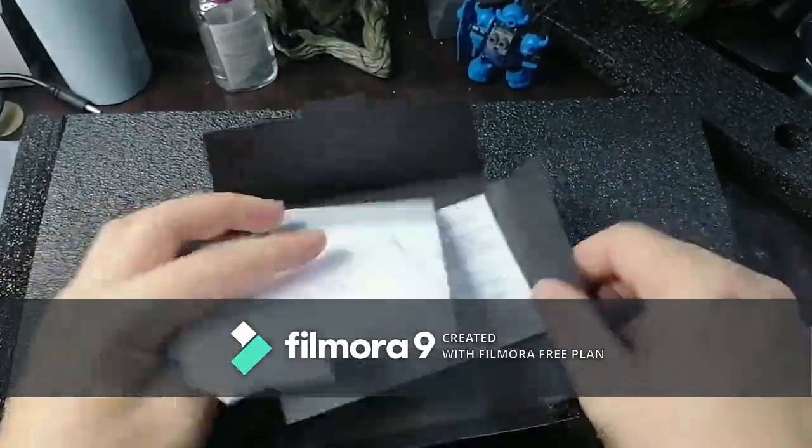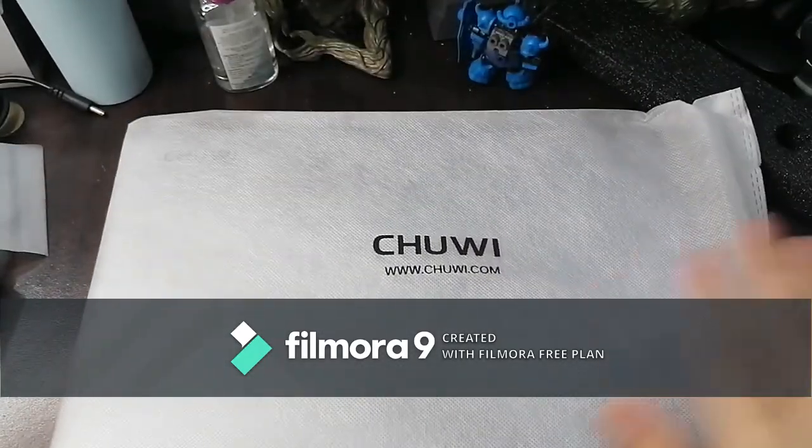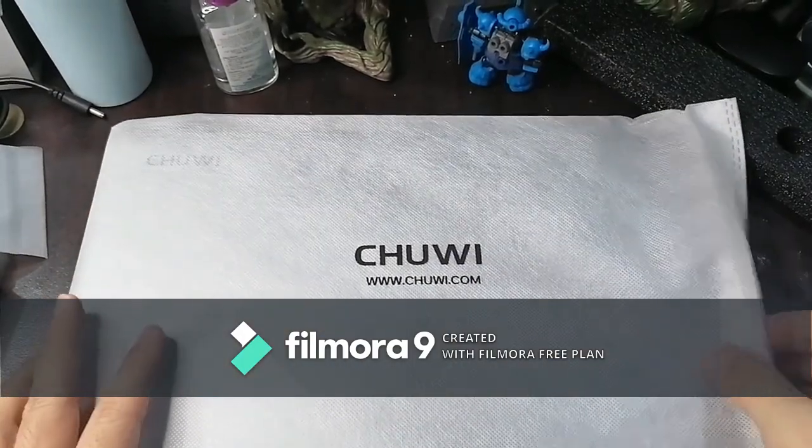It's a warranty card and user manual — we'll put those aside. Now we're going to pull the laptop out. I hope everything's okay. As you can see, it's Chuwi.com.